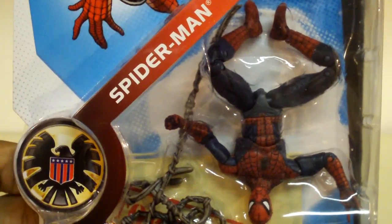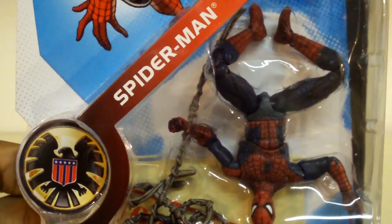Hey, what's up collectors? This is DemonicReviewSpot, and this is another video review, this time on Marvel Universe Spider-Man.